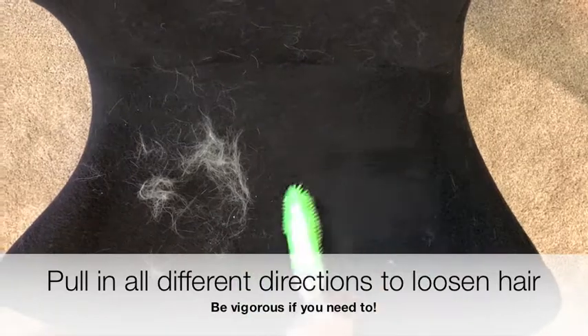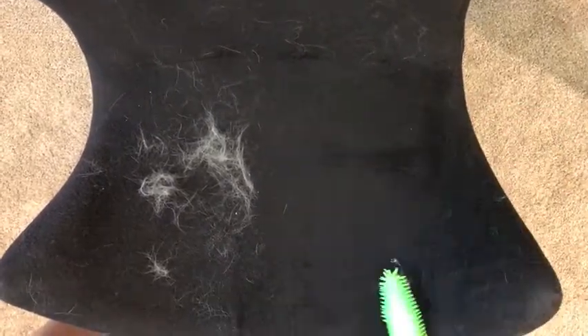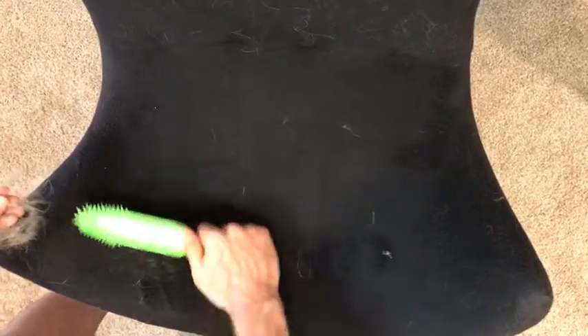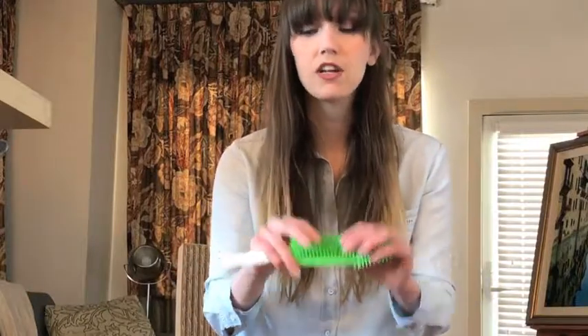The best methodology is to pull the hair in all different directions. Brush in a lot of different directions — that loosens the hair from deep in those fibers — and then gather it into a pile, pick up the pile, and toss it. Don't be afraid to get vigorous with it. This is really soft; it won't hurt your fabric.